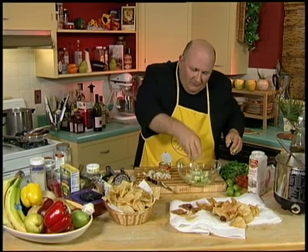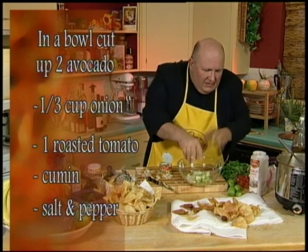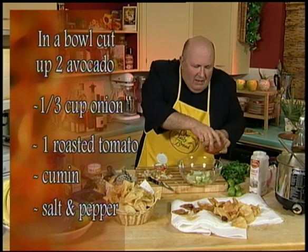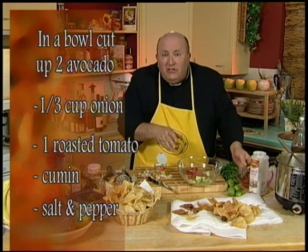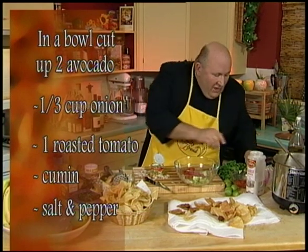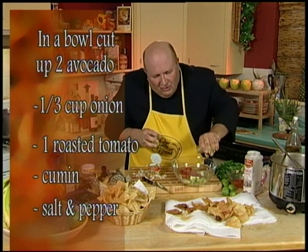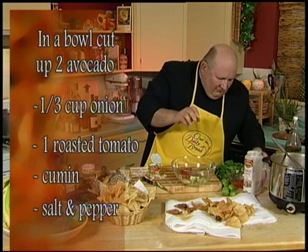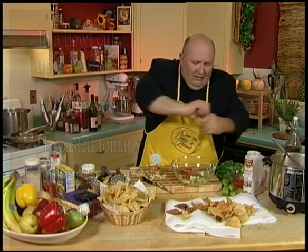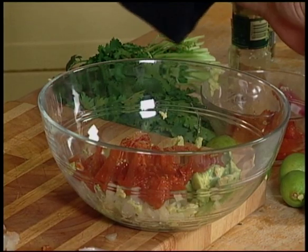I'm going to put two avocados and about a third of a minced onion in there. This onion was pretty strong. I'm going to take about one whole sliced roasted tomato. What makes it really have that kind of Mexican kick a little bit is the cumin powder, so I'm going to use about a teaspoon — maybe a half a tablespoon of cumin — a little pepper, and a little garlic powder.